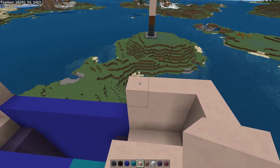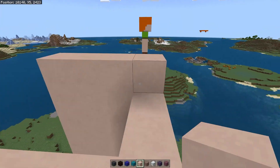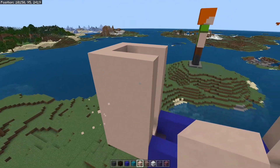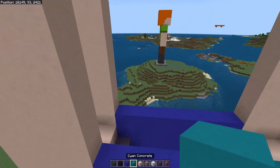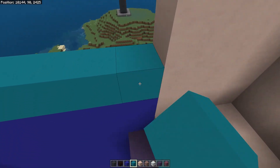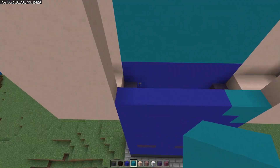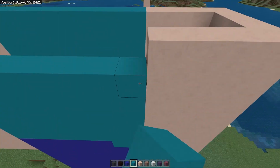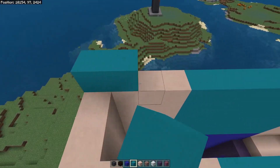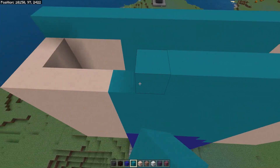We're going to repeat this four more times on each side. So that's our arms nearly finished. Now we're going to finish off the front and back — switch to the cyan concrete and fill in the front and back to the same level as the arms. Now to do the shoulders, stick with the cyan concrete and do three full rows — front, sides, and back like so.